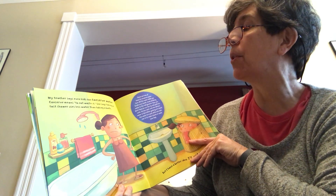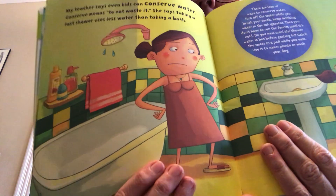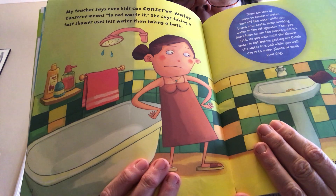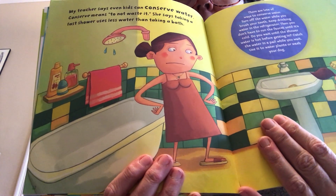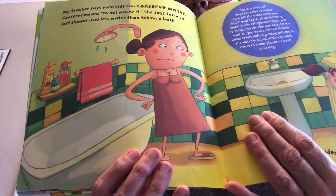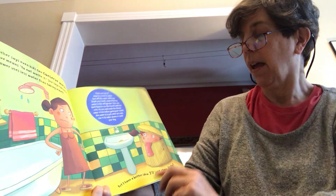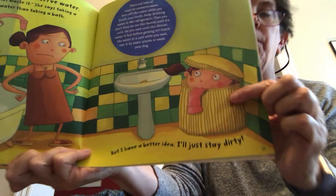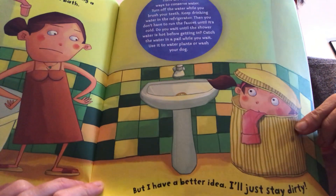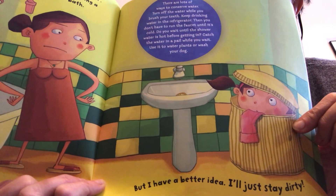She says taking a fast shower uses less water than taking a bath. Now baths are a lot of fun, so Ms. Bloom's not saying don't take a bath, but sometimes when you have other things to do you can just take a fast shower and get squeaky clean instead. 'I have a better idea — I'll just stay dirty.' And here she is in the dirty clothes hamper. Look at her mom's face — I don't think she thinks that's a good idea.